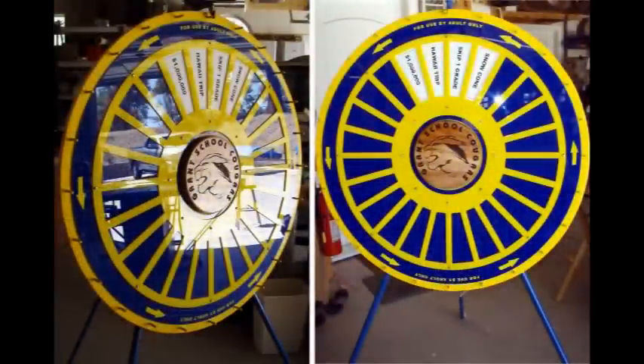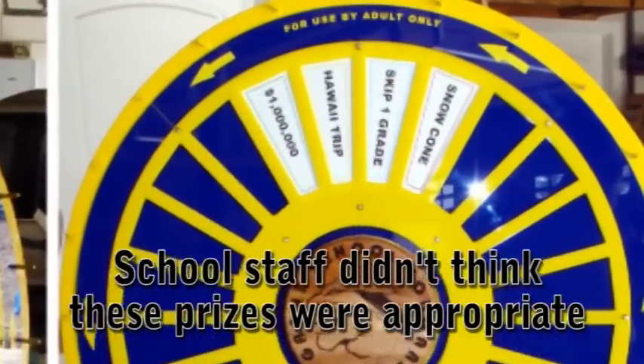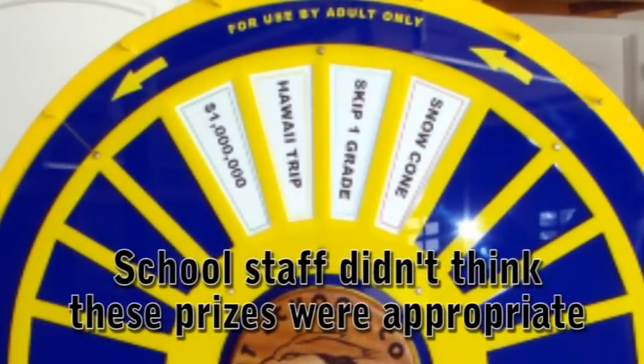Acrylic plastics cut quite well on a laser machine. A local school requested a spinning wheel — something like Wheel of Fortune — so I built this 5-foot diameter spinning wheel.